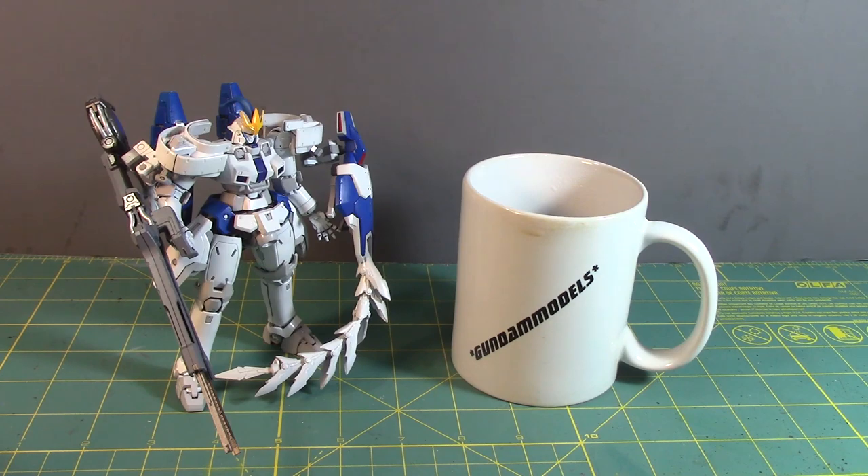What is up Gunpla modelers, this is Strider Prime bringing you a new edition of Gundam models. How is everyone doing? I hope everyone is doing okay. It is Monday October 7th 2019 and how was everyone's weekend? My weekend was pretty good, very good. For those of you who did not know, I was at New York Comic Con this weekend.